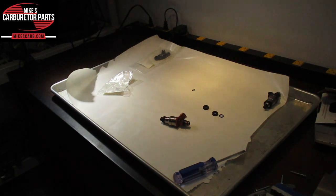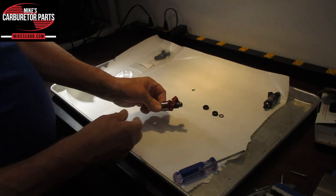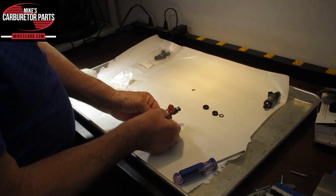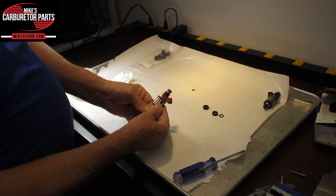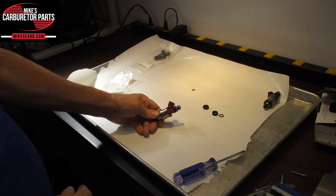First of all, to help identify your injector, look for the casting number. The casting number — you can cross it over to most part numbers. It just helps identify it. This one is 195500-2120. If you give us that number, we can cross it. But generally, you can go by application.